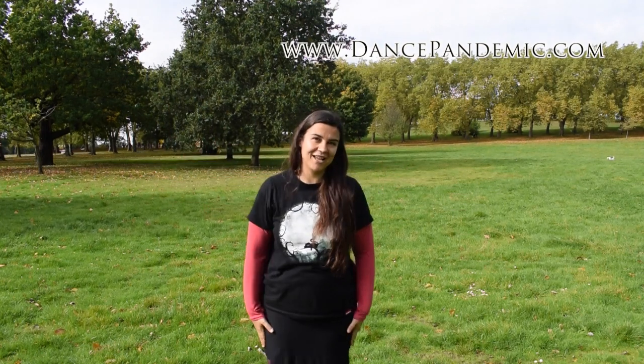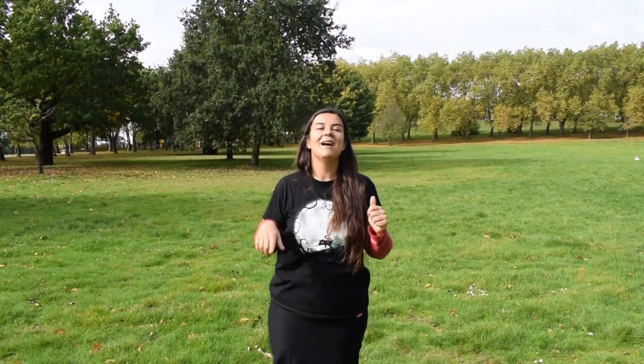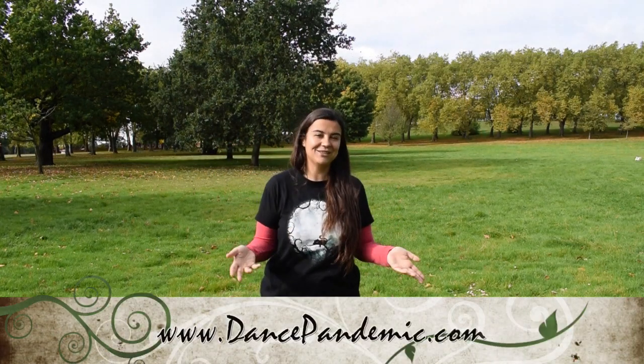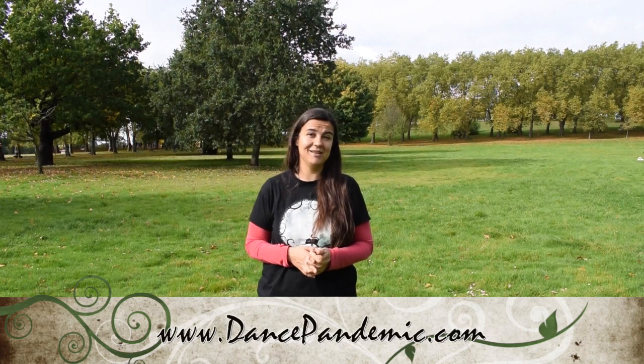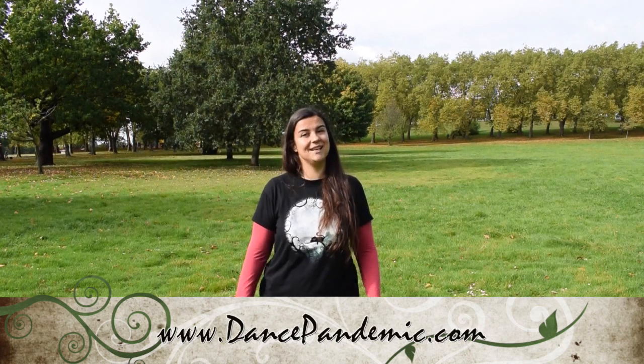If you have liked this video, please give it a thumbs up on YouTube, subscribe to my YouTube channel, and go to my website, dancepandemic.com, and subscribe to my newsletter, because I share things in the emails that you won't find anywhere else. Thank you for watching.